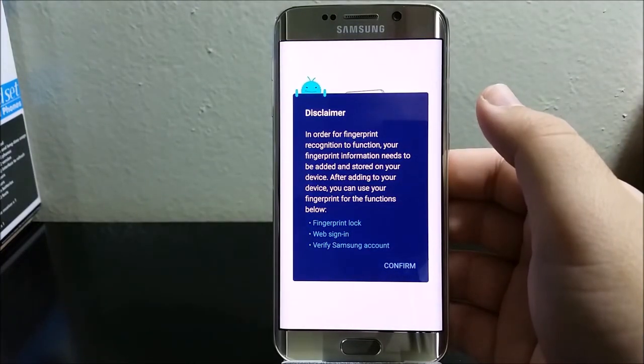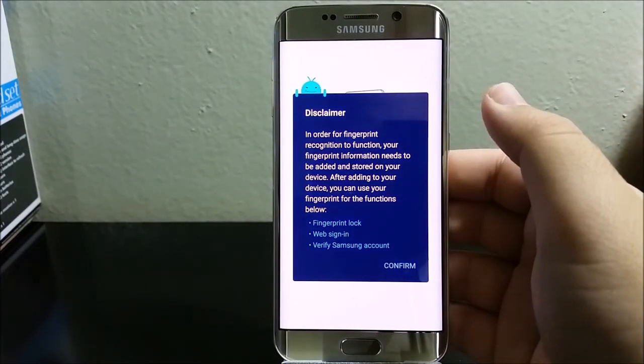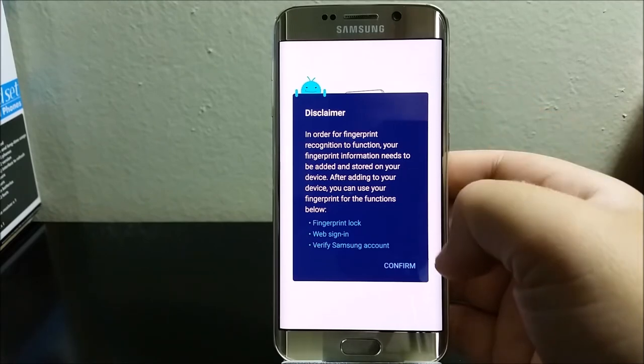This is a disclaimer: in order for fingerprint recognition to function, your fingerprint information needs to be added and stored on your device. After adding it, you can use your fingerprints for fingerprint lock, web sign-in, and verify Samsung account. Tap where it says Confirm.